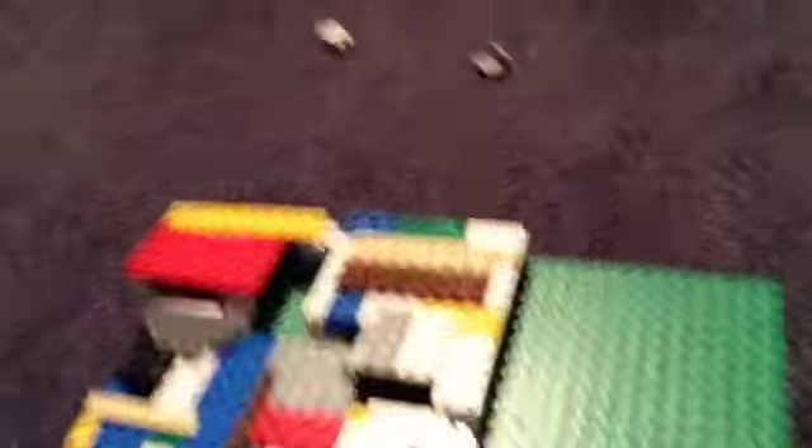I'm gonna show you day one of my own advent calendar made out of Lego that I made on my own. Let's get to it. Here's the advent calendar.